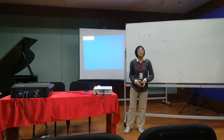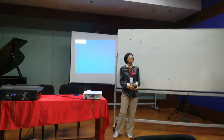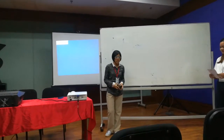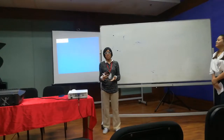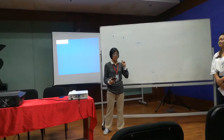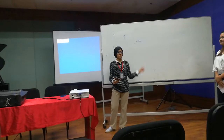Very good morning to everyone! Today we will talk about the Woodwind family. My name is Ying Sing, and I am now going to give you a brief, very brief intro about the Woodwind family.